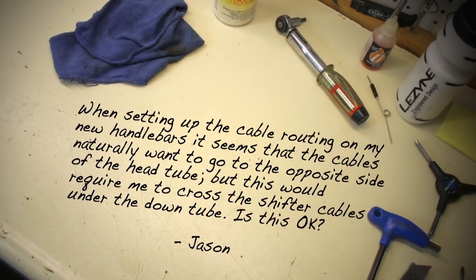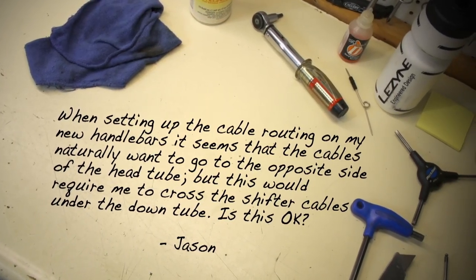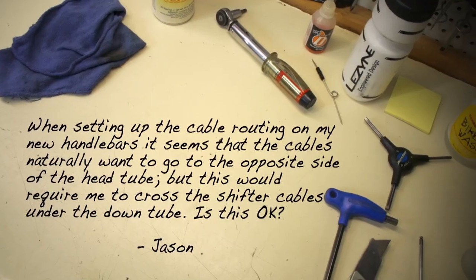Jason wants to know: when setting up the cable routing on my new handlebars, it seems that the cables naturally want to go to the opposite side of the head tube, but this would require me to cross the shifter cables under the down tube. Is this okay?